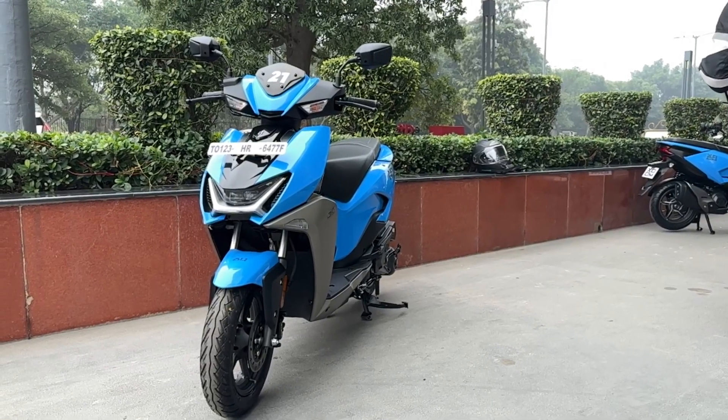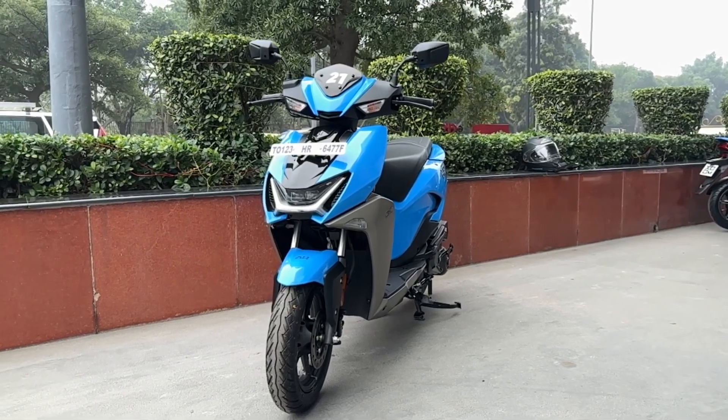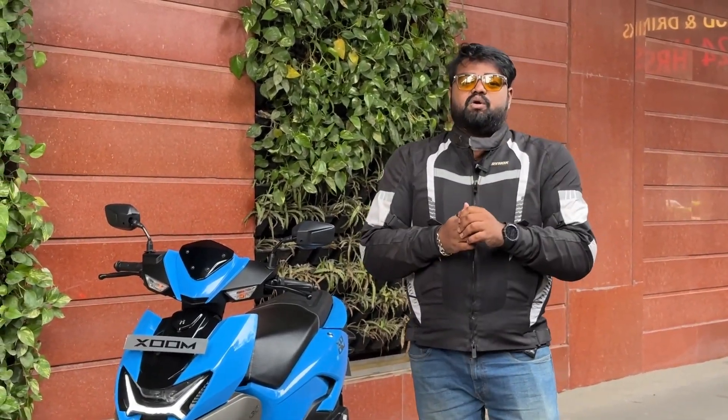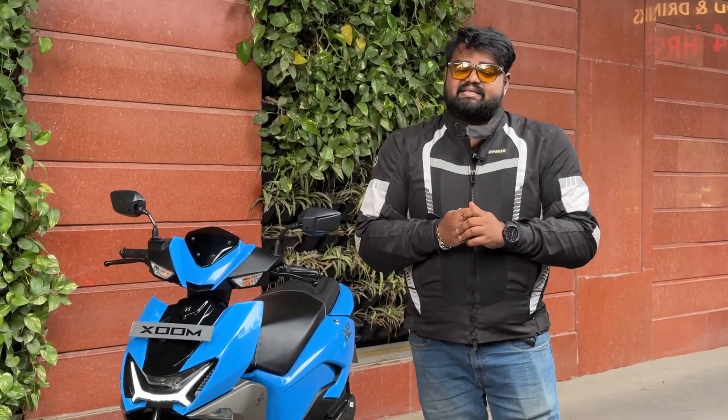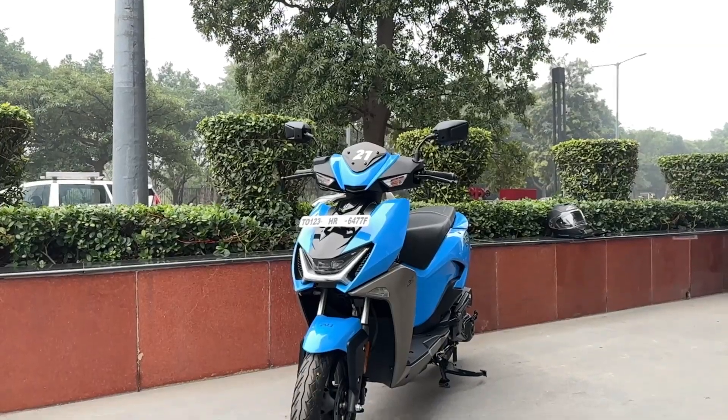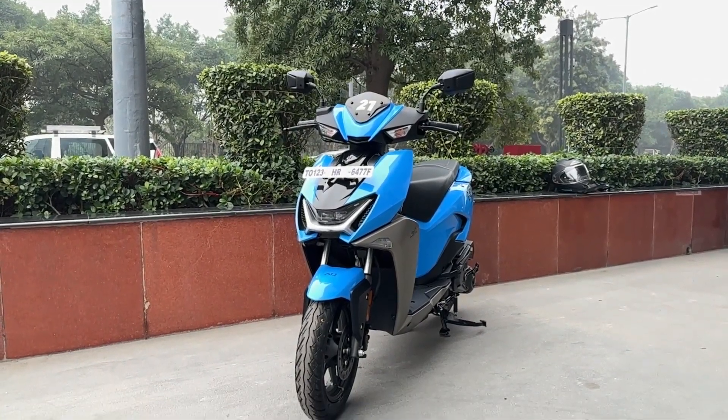In this video we're going to tell you everything about the scooter — the design, how it rides, how it feels, riding comfort, power, and prices. Stay till the end to get all the details, and subscribe to Motoroids and press the bell icon to get notified whenever we upload videos.